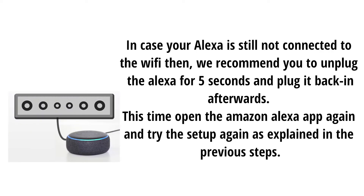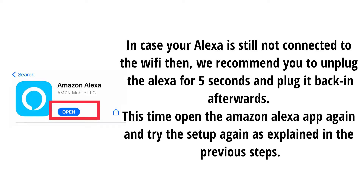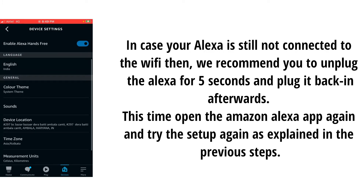In case your Alexa is still not connected to the Wi-Fi, we recommend you unplug the Alexa for 5 seconds and plug it back in afterwards. Then open the Amazon Alexa app again and try the setup again as explained in the previous steps.